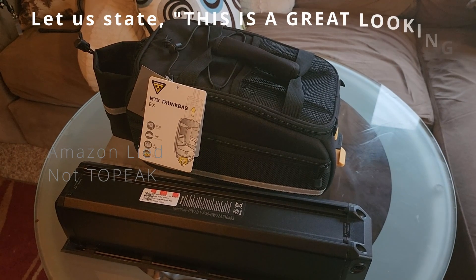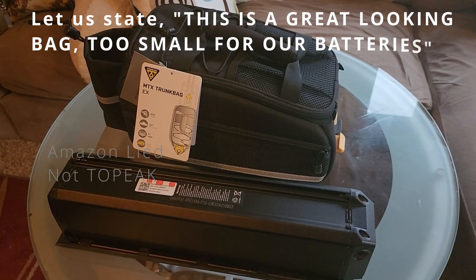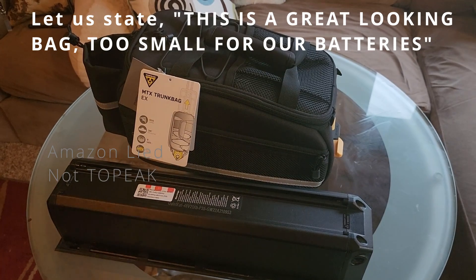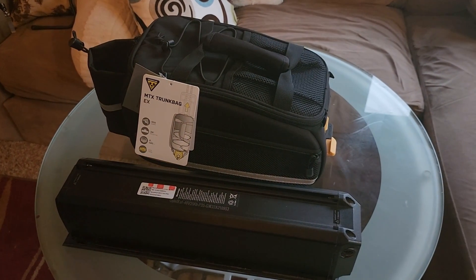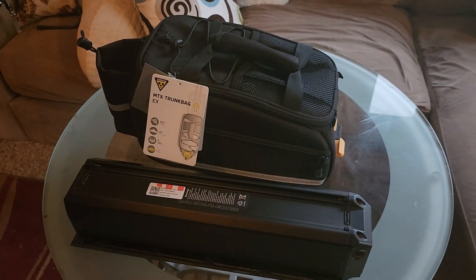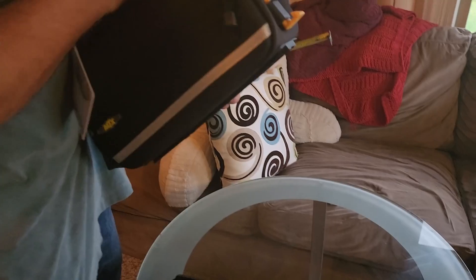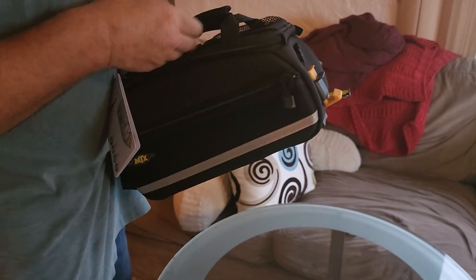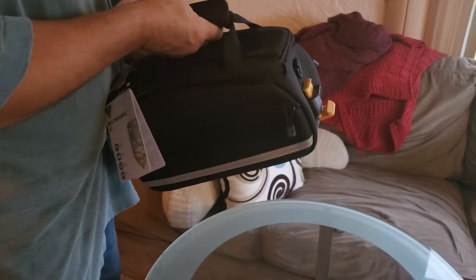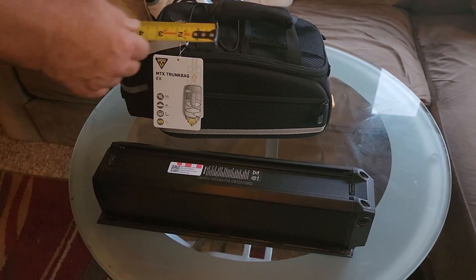We bought this MTX Trunk Bag EX off of Amazon because it has a great return policy, so I can find out if what it says is true. It's got a great attachment system — hooks really well, a nice big hook that pushes down, and a good strong spring, much better than the other bag. That part is going to work, but it doesn't have as strong of an attachment system.